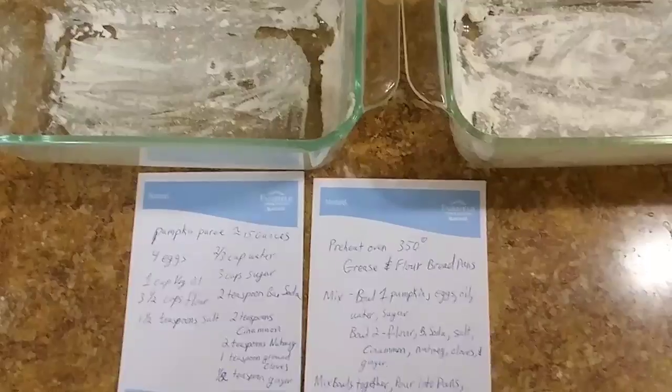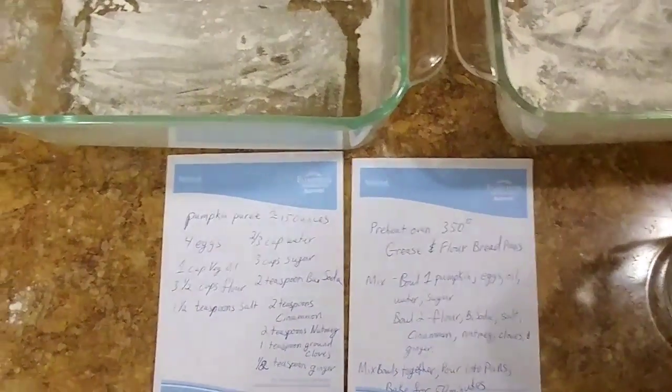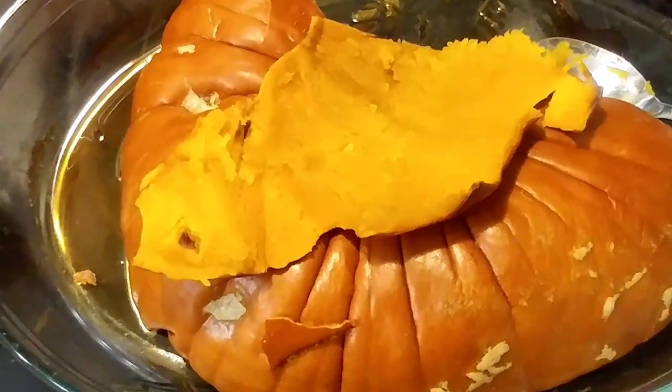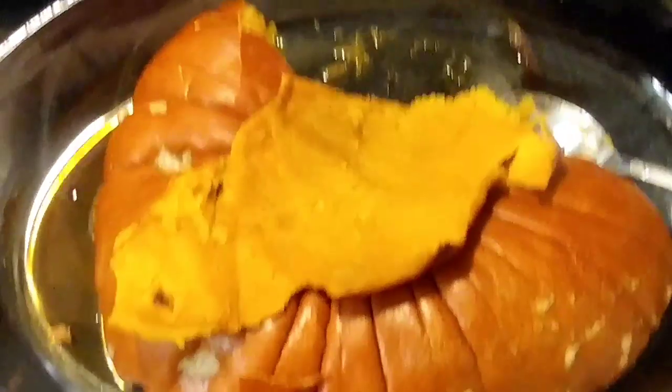The next thing we're going to do is start mixing up our ingredients. I actually have two bowls here — I was reading about this online: using one bowl for the wet ingredients and one bowl for the dry ingredients. I'm going to try that out, and here's a look at the pumpkin.